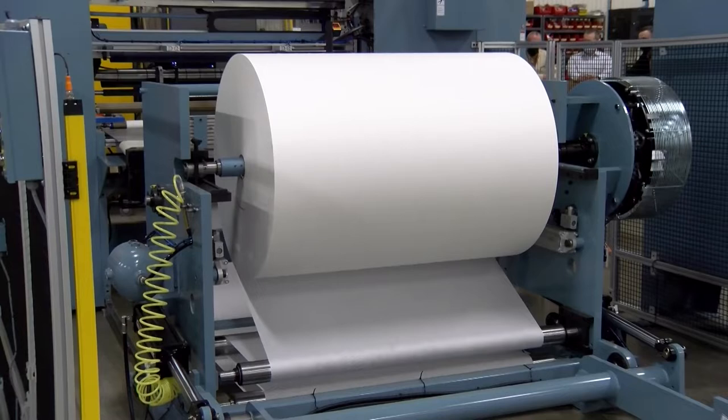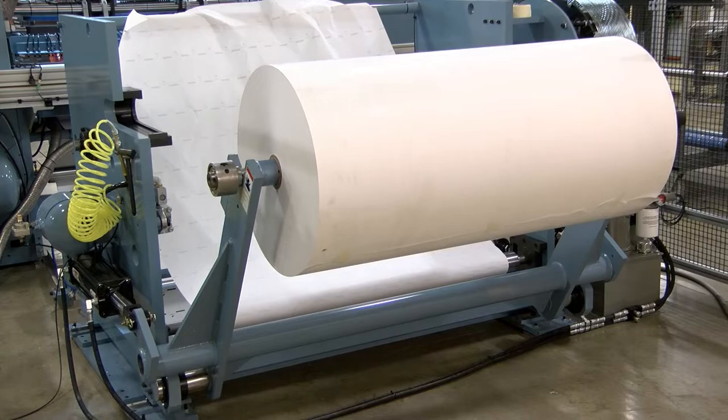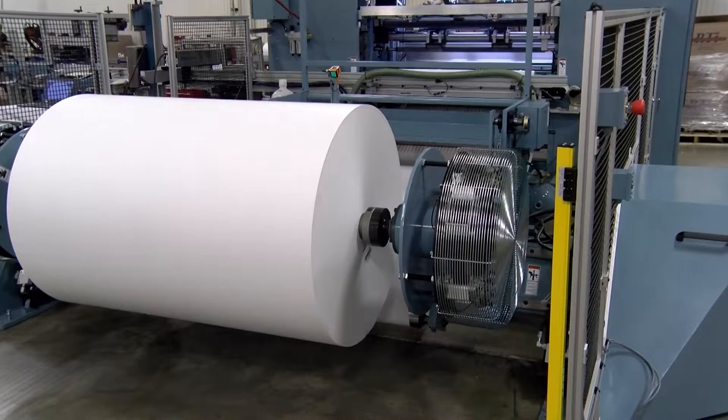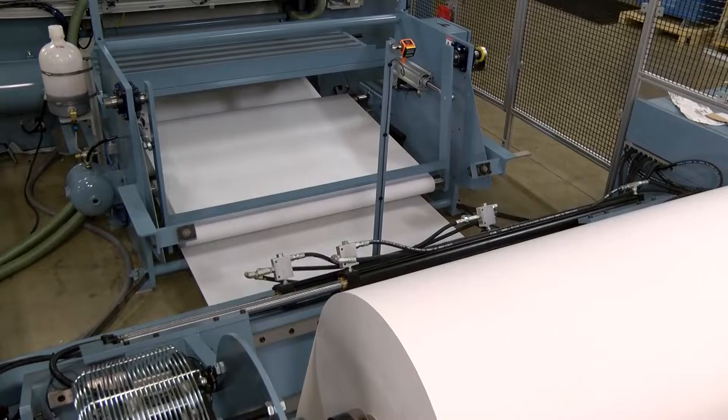The Jennerjohn JJS semi-automatic surface slitter rewinder includes a standard shafted unwind stand with an integrated Dancer tension control system. Many converters upgrade to the shaftless unwind stand and standalone Dancer system. The Dancer provides superior web tension control during rapid acceleration and deceleration, and maintains constant and accurate brake pressure throughout the winding cycle.